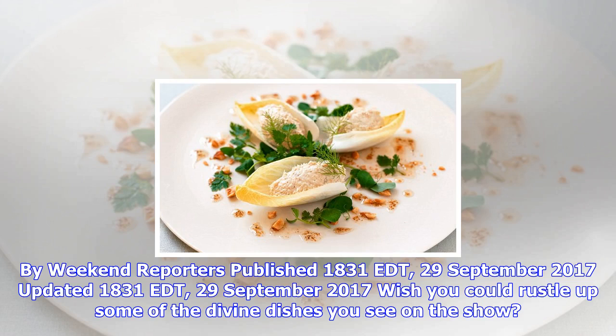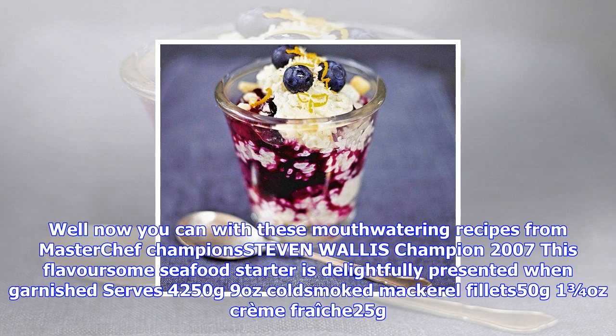By Weekend Reporters, published 1831 EDT, 29 September 2017. Wish you could rustle up some of the divine dishes you see on the show? Well, now you can with these mouth-watering recipes from MasterChef champion Stephen Wallace, champion 2007. This flavorsome seafood starter is delightfully presented when garnished. Serves 4.